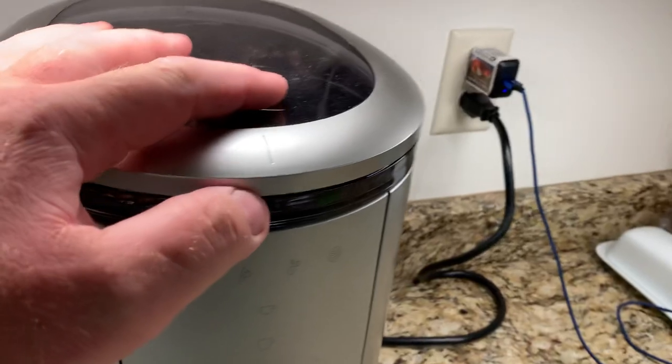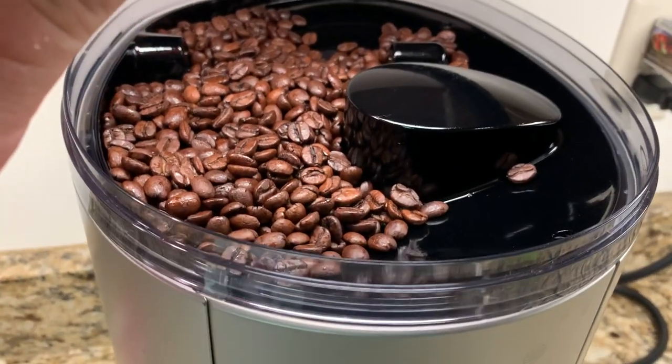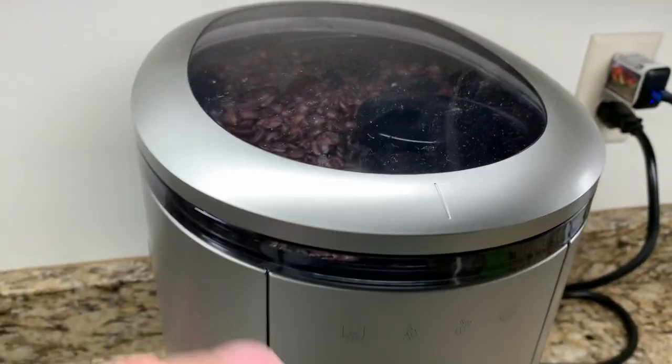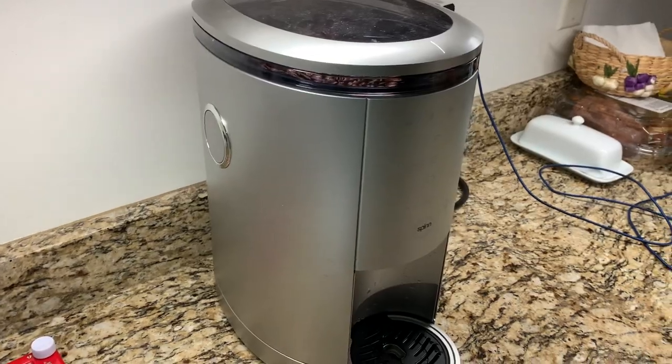One other issue: the angle of the hopper — a few times the beans have not fallen down into the grinder, and it's made me cups of water. It needs a little shake.